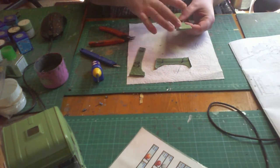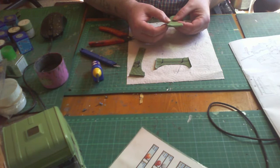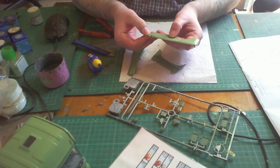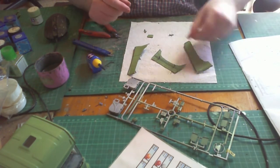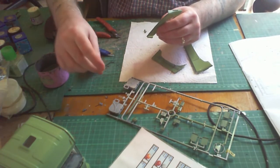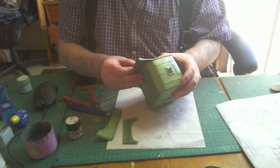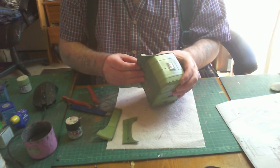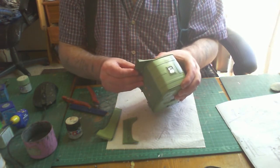I'd advise putting these strips on after you put the skirt on because it's just easier. Then it was putting on the bottom part of the skirt — I'd recommend doing this near the end of the build because you may have to move them into position. Mine came off while I was doing other things, so I had to clean them up and re-cement them. Make sure they're straight or you'll have a problem getting your cab to sit straight on the base unit. They should sit flush with the cab.